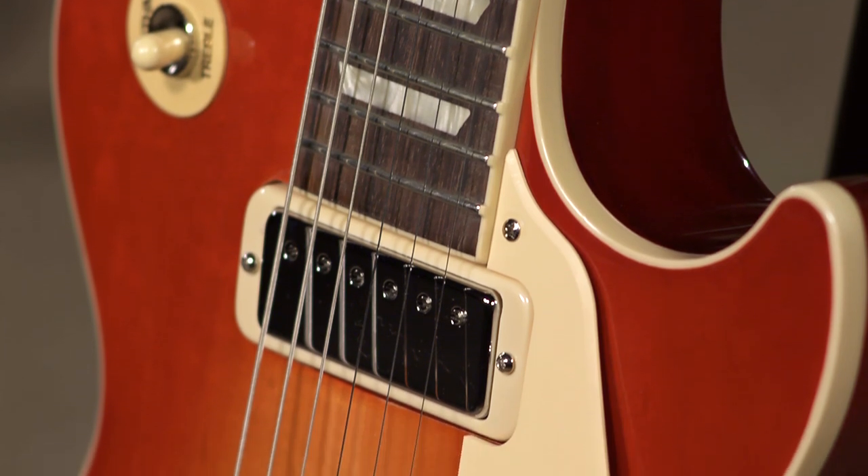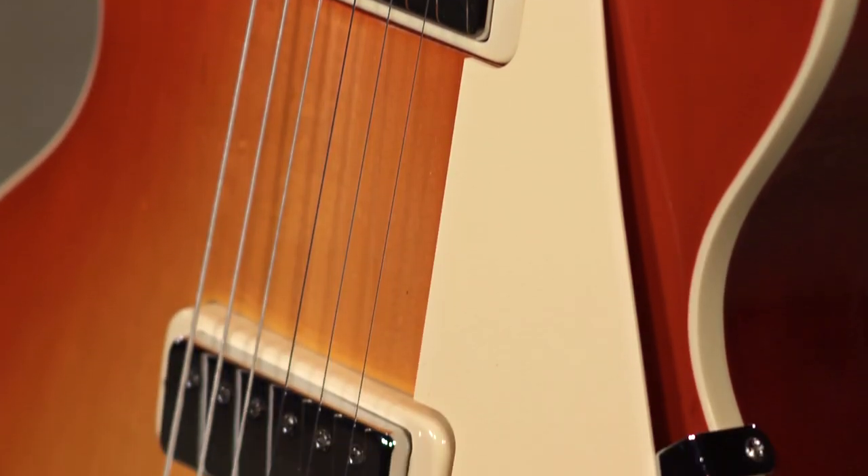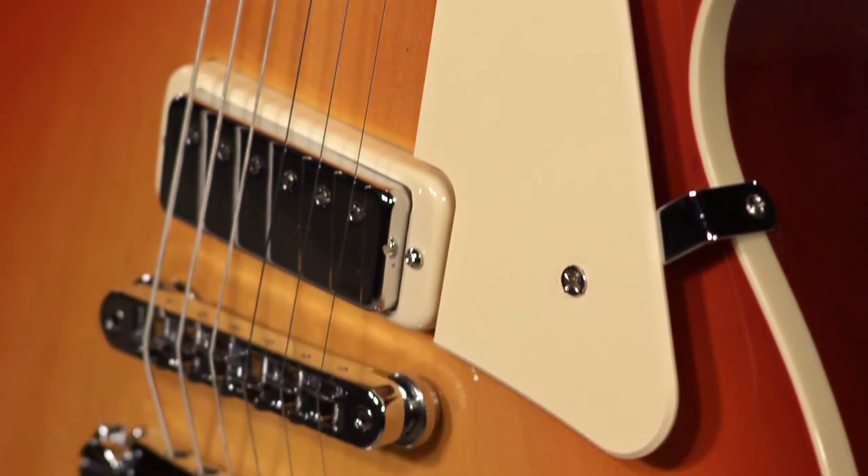It's got the right pickups in it. As far as something that makes the guitar sound great, the pickups are spot on. Our videographer Larry has a Gibson from this era, and he's saying he thinks he's going to have to swap out the vintage pickups and put these new ones in there. They sound that good.